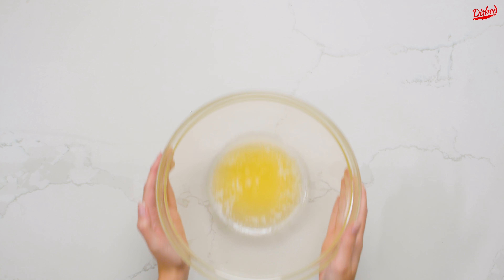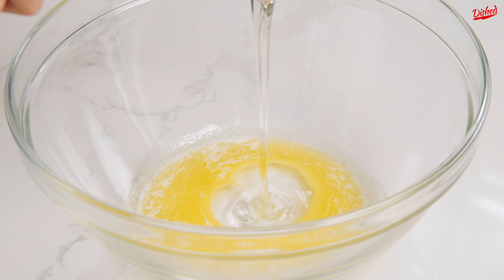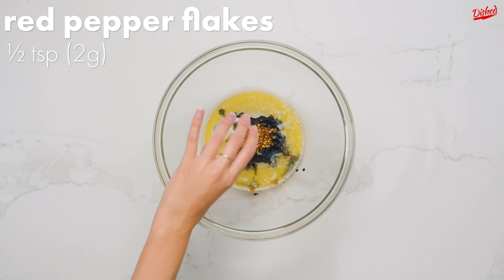These spicy glazed almonds are seriously addictive, so proceed with caution. First, melt 2 tablespoons of butter in a large microwave-safe bowl for about 20 seconds, or on the stovetop over medium-low heat. To the melted butter,